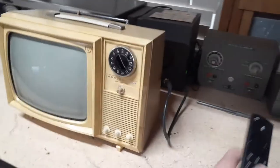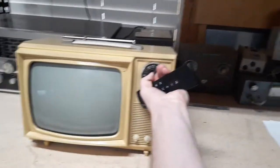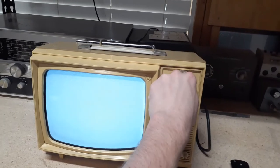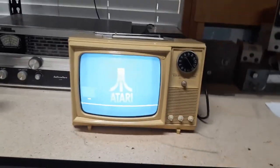We're gonna go over here to the power and plug it in. It's connected to a Fire Stick as well, so let it kind of warm up. Let's start off — there we go. And let's do an Atari commercial.